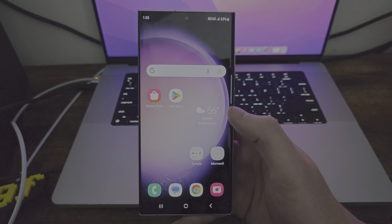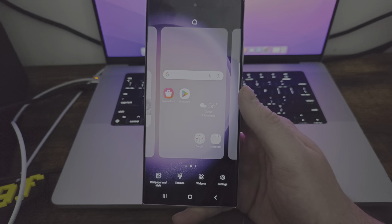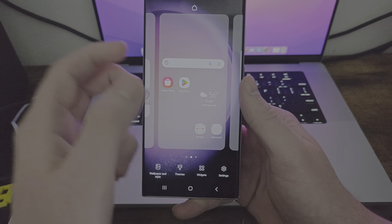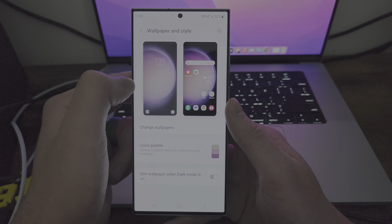You got that weather widget. Speaking of widgets, let's see what else we have. So we do have some customization already, and the first thing we have is wallpaper and style. Let's go into there — I know I mentioned widgets, but we will get to that eventually. I want to cover all this first.